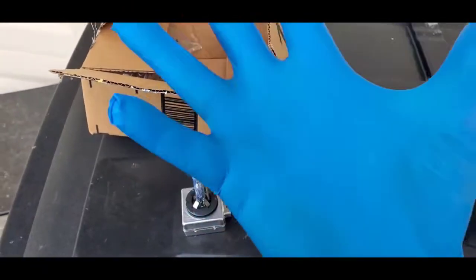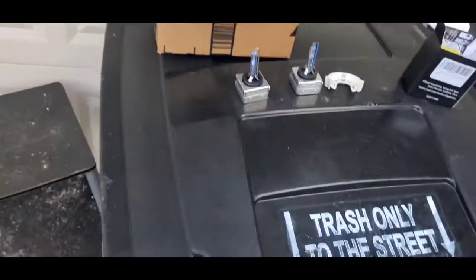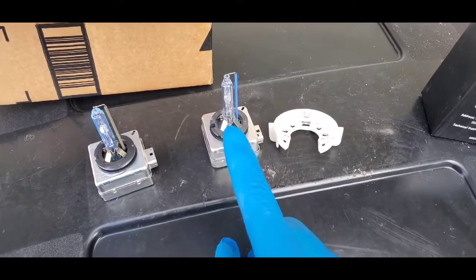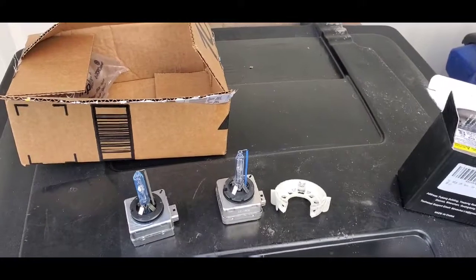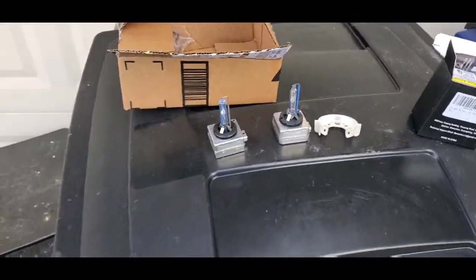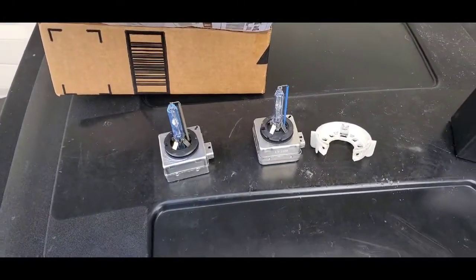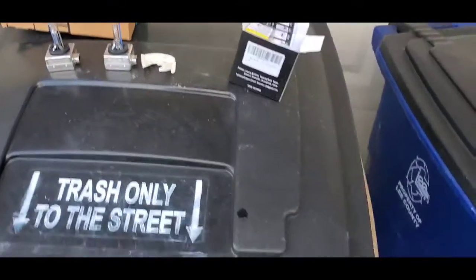I've got rubber gloves on, and that's another important thing — you are not supposed to touch these bulbs with your bare hand at all. Anytime you touch those bulbs with your hand, even if you just rub it, it's very important that you get a little alcohol pad and rub the bulb clean. For some reason when you touch the bulb it'll cause it to blow out or it just won't come on.